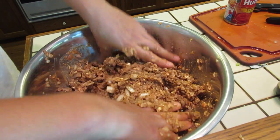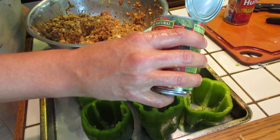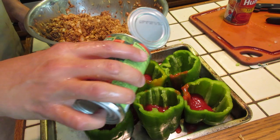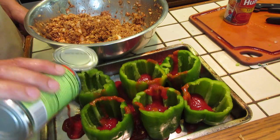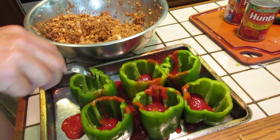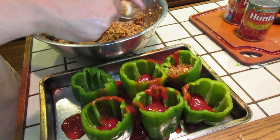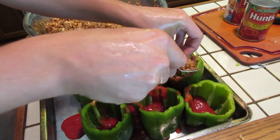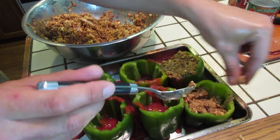Now we're going to take this mixture and stuff it in our peppers. Before I start stuffing, I'm going to take just a little bit of extra tomato sauce and put it in the bottom of each pepper and in the bottom of the pan — that puts a little moisture towards the bottom and helps them cook. Then take a spoon and just start shoveling the mixture in there. Fill them up to the brim — nothing to it.